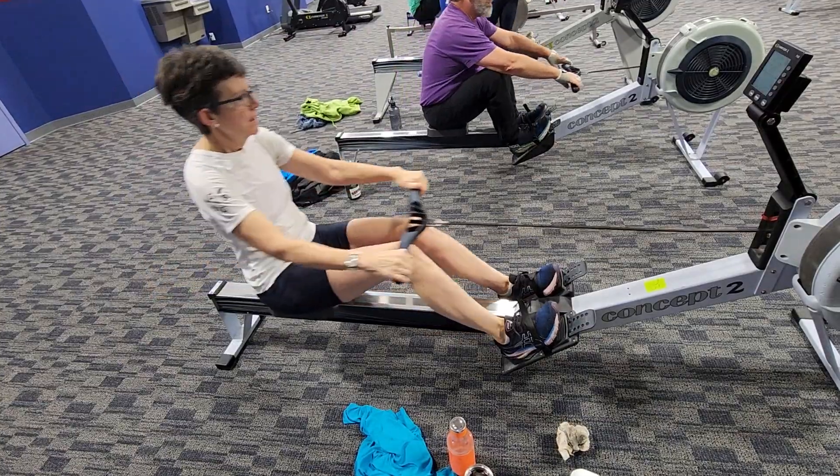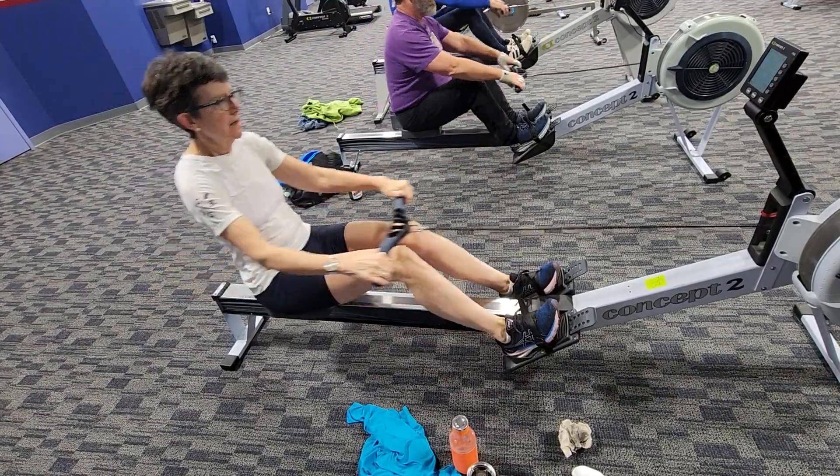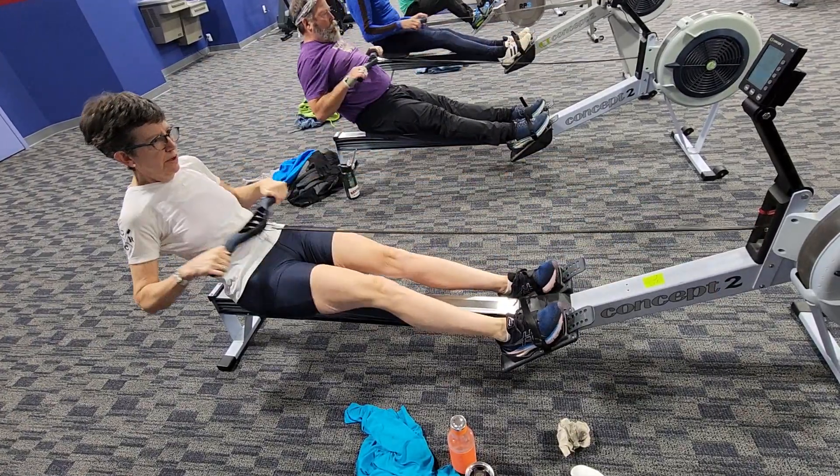We had a little forward body angle earlier. Arms out a little bit closer, and then relax those legs up the slide.